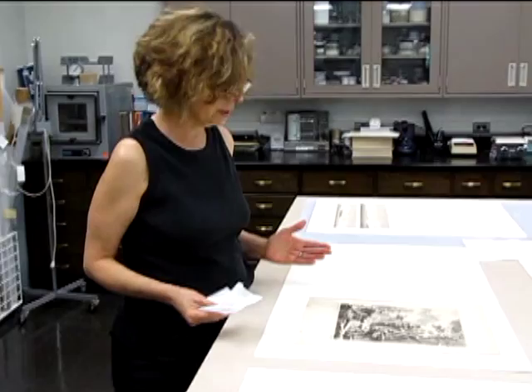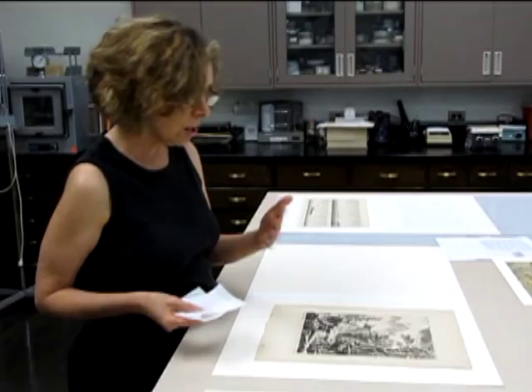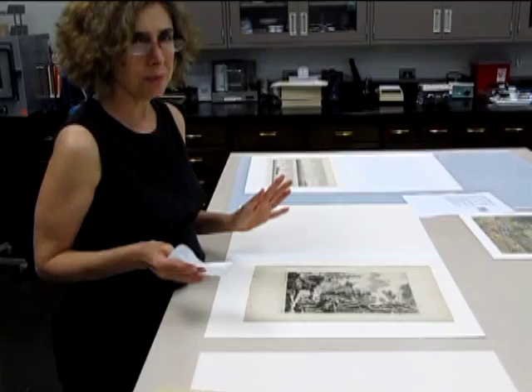It's also important — particularly in allergy season or if you have a cold or the sniffles — not to be coughing and sneezing over an object, especially with pastels which may be unfixed, but with any art object.